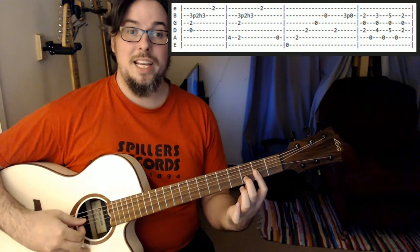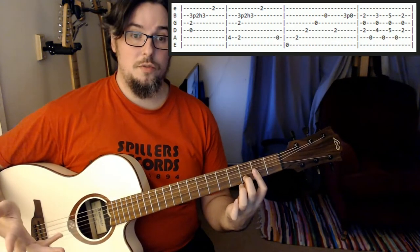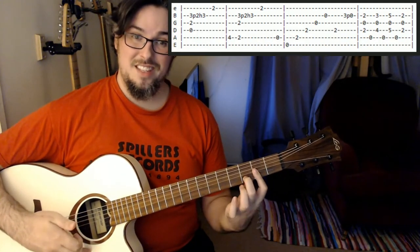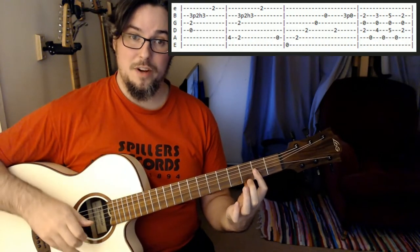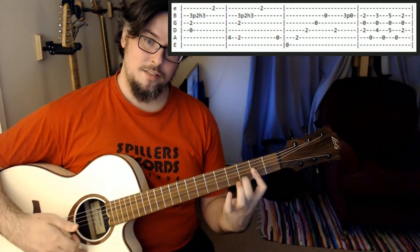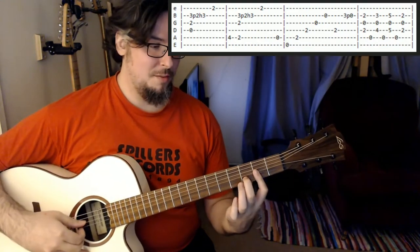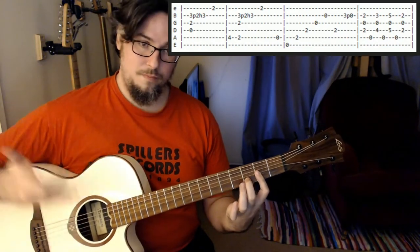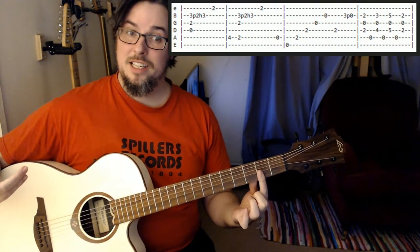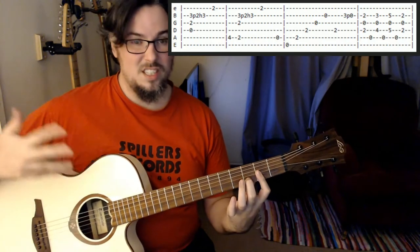Then we're going to play the D, G and B strings and pull off our second finger so that we have a pull-off to the second fret, and then hammer on to the third fret again. Really nice if you can get that pull-off hammer-on. And then we're just going to play the high E — so just that first part like that.